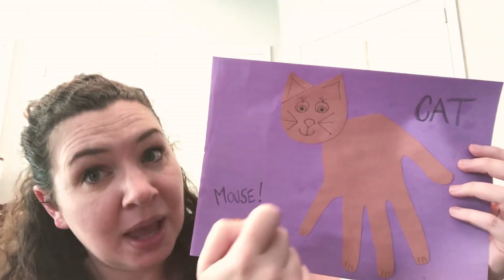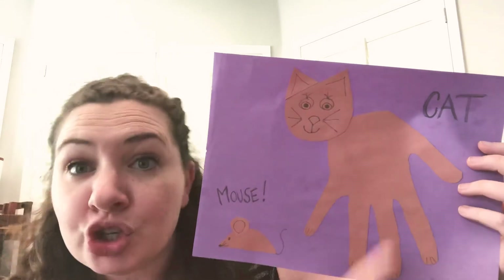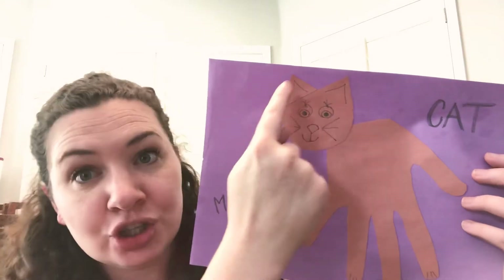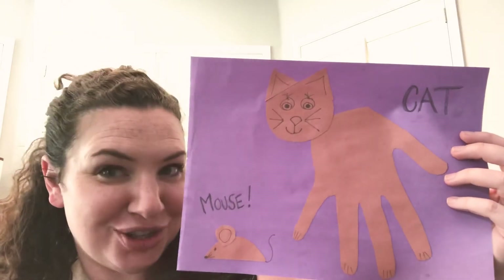His head is a circle shape. And then I cut out two little triangles — do you see the triangles here? Two little triangles for the ears. And then I drew some little features on his face.